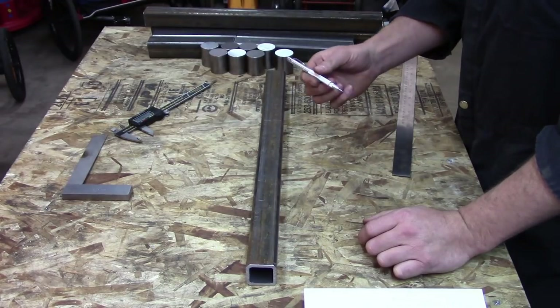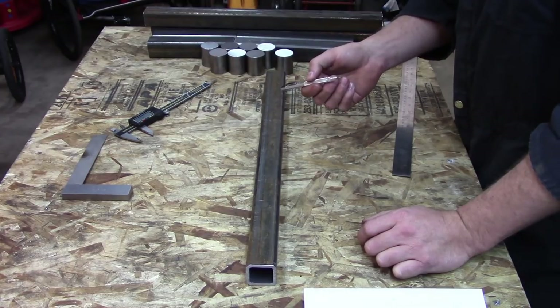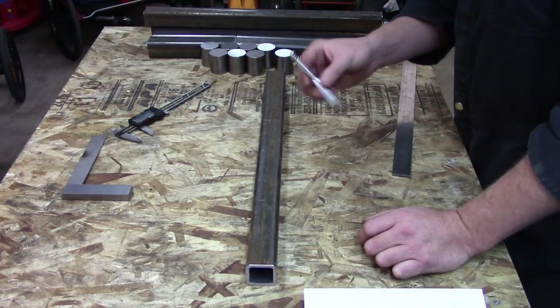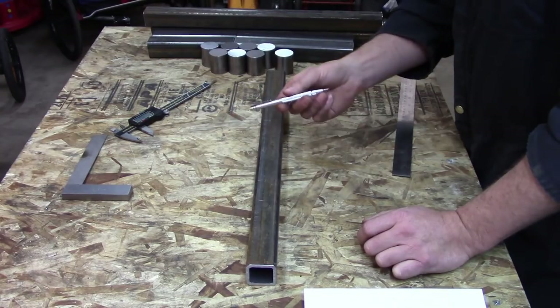One other thing — my brother-in-law and some of my other family watch my videos too. My brother-in-law Ross heard the offhand comment a while back when I broke my scriber, and so I got myself a new scriber for Christmas from Ross. Thanks Ross, appreciate it.